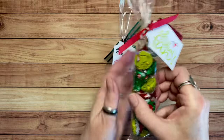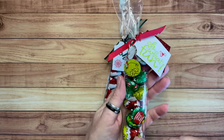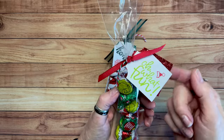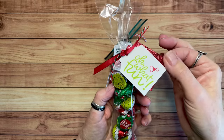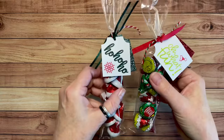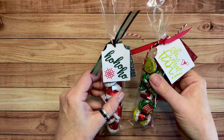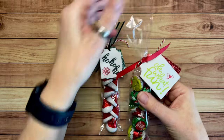And then this one — these are so funny. Grinch themed. Who doesn't love the Grinch, right? Again, I just made a little tag — actually I made two. One was some glimmer paper I had and then one that I stamped on. I just glued one on top of the other and tied it to the top.